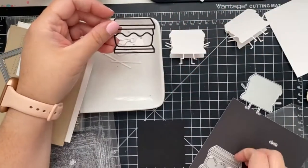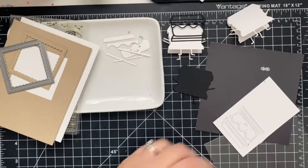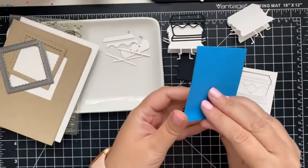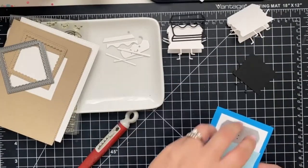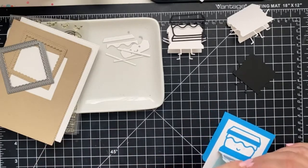Off-camera, I die-cut the rest of the elements. For our shaped card, we're going to use the outline, which I die-cut with black cardstock using double-sided adhesive sheets. The detailed pieces were die-cut using alcohol-friendly white cardstock — Neenah Solar White or Spectrum Noir Ultra Smooth would be perfect. To make it easier to color, I grabbed a full stick post-it note and transferred the pieces over.